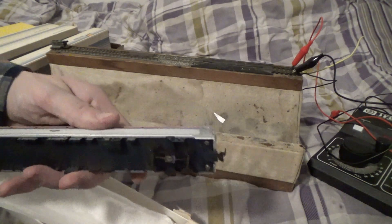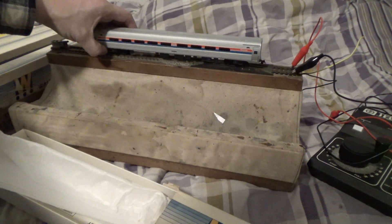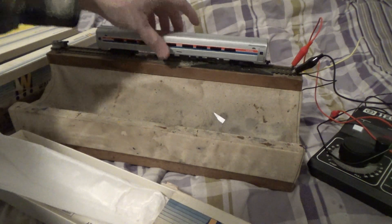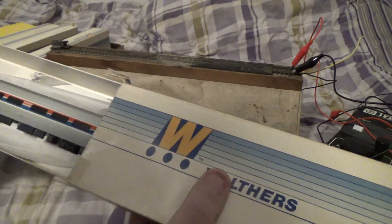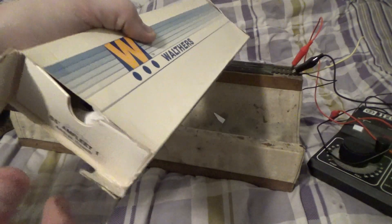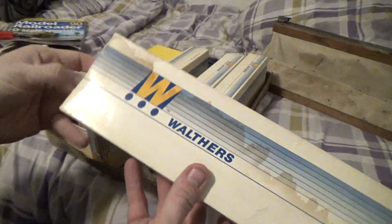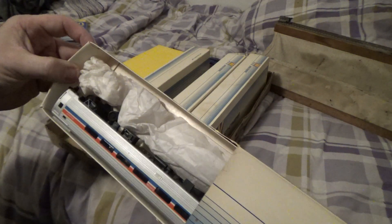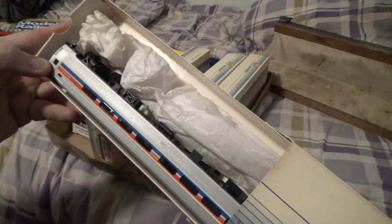I'm going to have to find out why, but it does have all the grab irons and everything on it. Somebody built it and took good care of building these — go on eBay and they're quite expensive, even pre-built. Here's another one, AM Fleet number 21000 — it's beautiful, all mint, in its little box. These were nice kits back in the day.